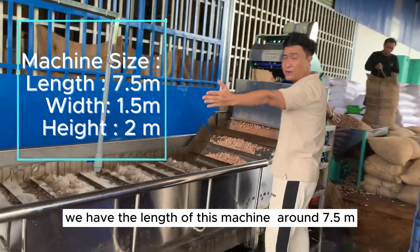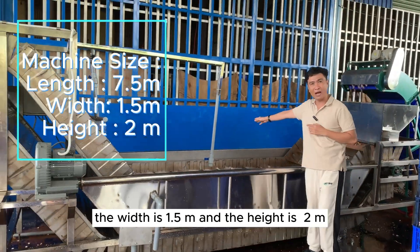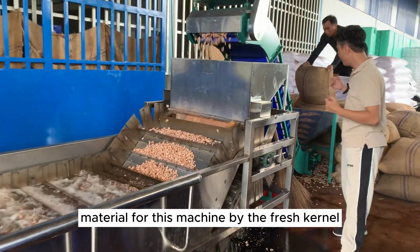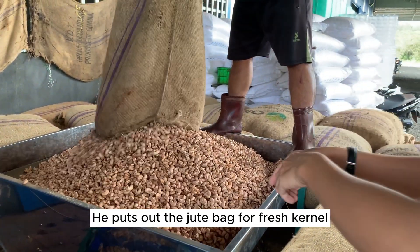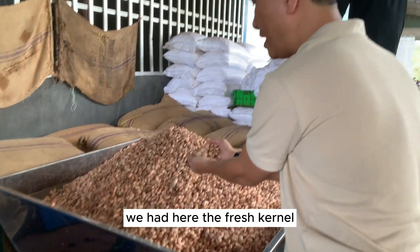In general, the machine has a length of around 7.5 meters, a width of 1.5 meters, and a height of 2 meters. We fill the machine with fresh kernel material. You can see the worker placing the suited bed to feed the fresh kernel in.